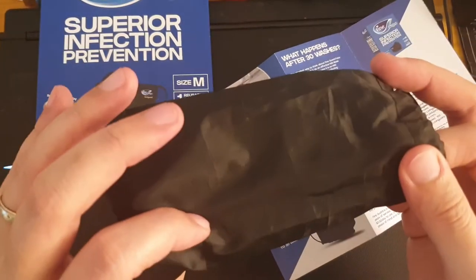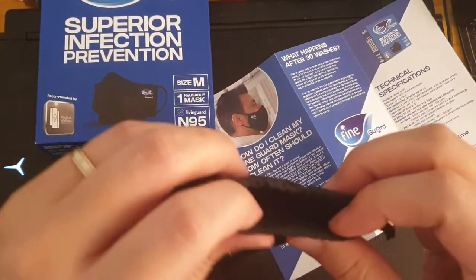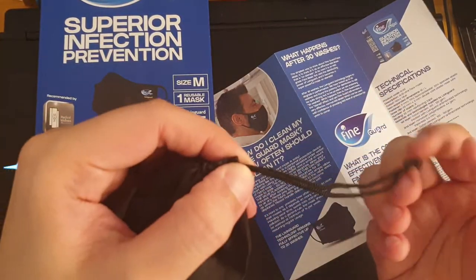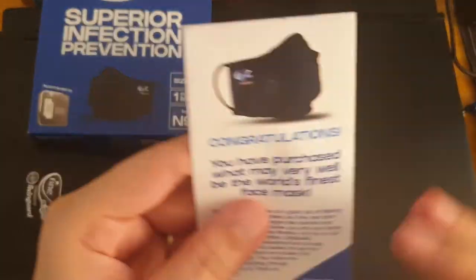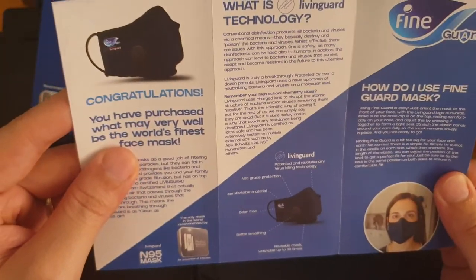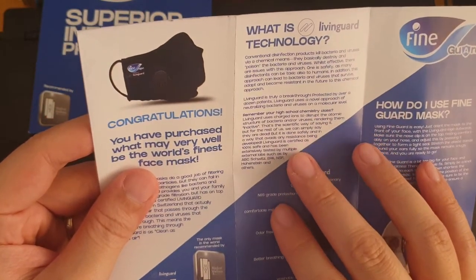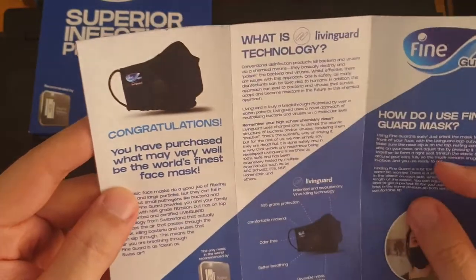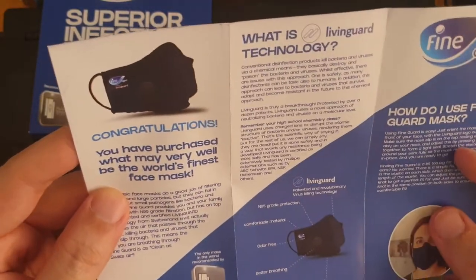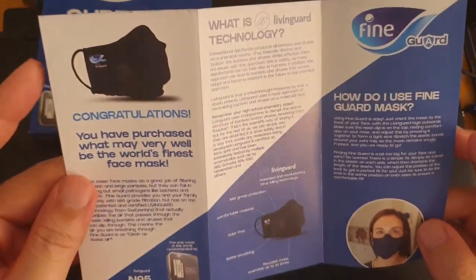The material for the included pouch is similar to umbrellas — nothing fancy, no lock on it, but I guess you could still use it. It also explains here the technology it's using to kill viruses.